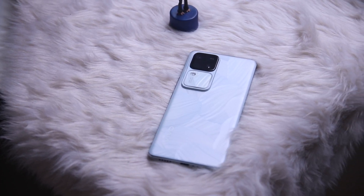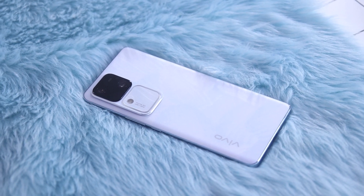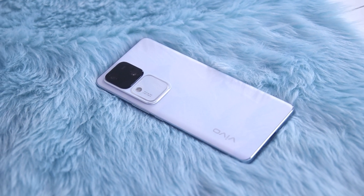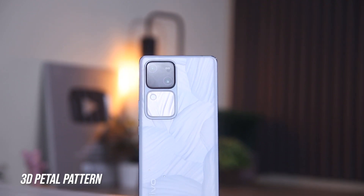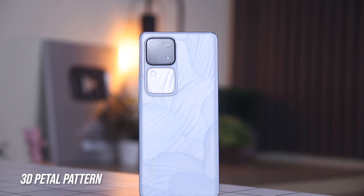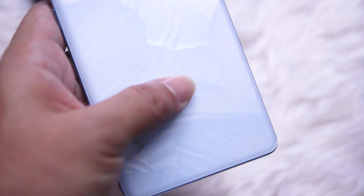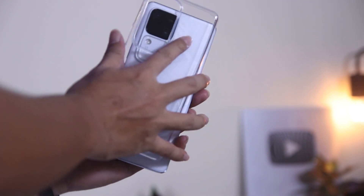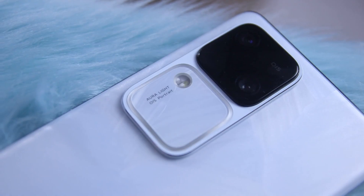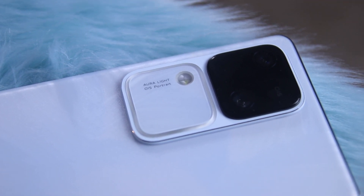At first glance, you can already see the huge changes that they made in designing this phone. It has a stylish curved design with a thin profile and unique colors. The review unit we have has the petal white colorway that has a 3D petal pattern on its back, and if you compare it to another V30 device that comes with the same colorway, the patterns are different. It has a smooth textured finish, so you won't have to worry about fingerprint smudges. You do get a free case out of the box, and the camera module is also protruded with the same textured pattern on its Aura Lite OIS portrait system.